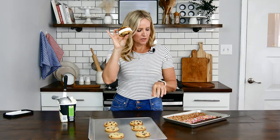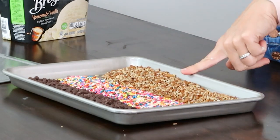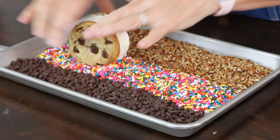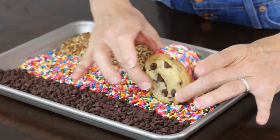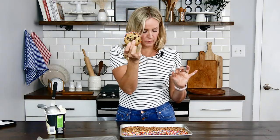So there's the ice cream sandwich. Here on my quarter sheet I've got some toppings — also optional. I've got mini chocolate chips, sprinkles, and chopped pecans. I'm going to go ahead and roll this. You can see I just roll it right down the center here, and voila — you have your chocolate chip ice cream cookie sandwich.